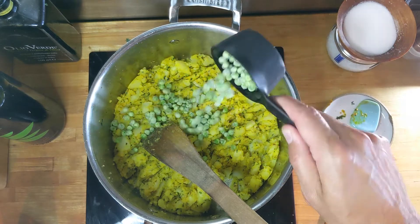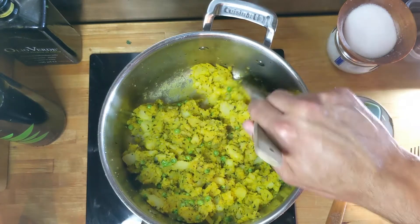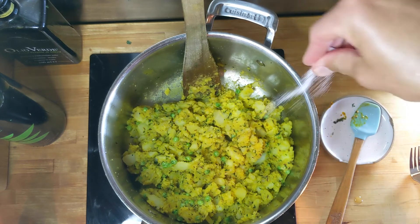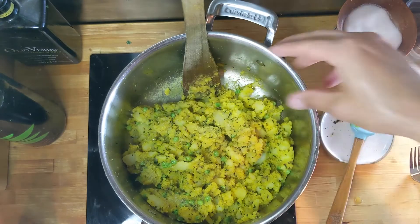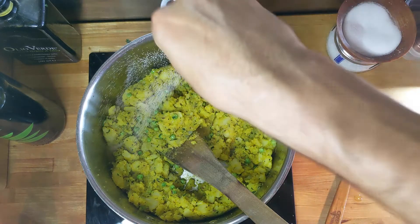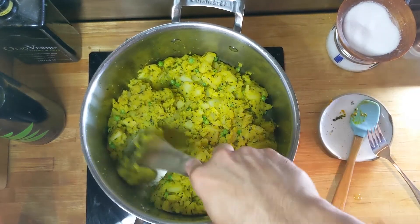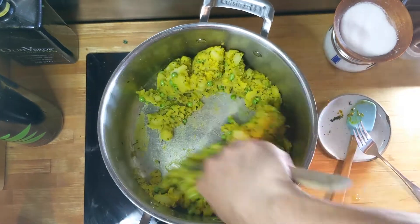Half a cup of frozen peas. I'm going to need some salt — I haven't done any of that yet. Start with a couple pinches. Potatoes are going to take quite a bit of salt. A little bit more — maybe a little less than a tablespoon of salt so far. That lemon juice and turmeric is just awesome in that. Okay, that filling is done.